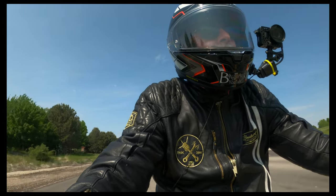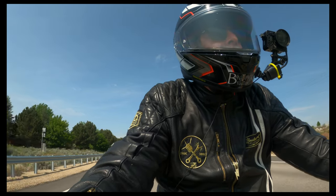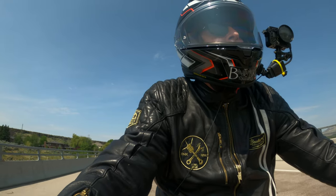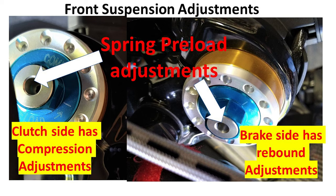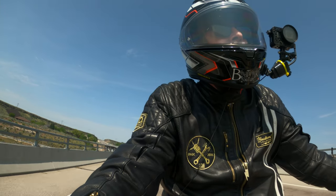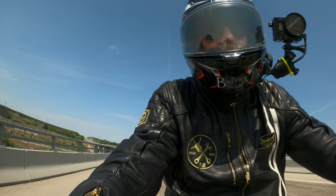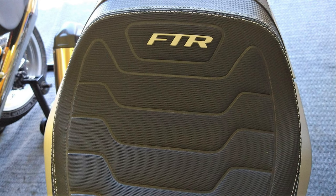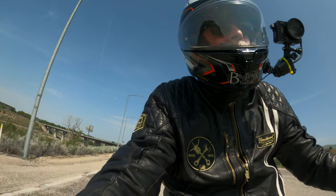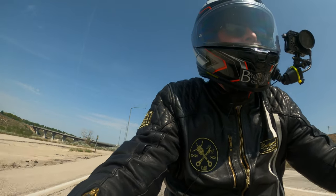The oil filter is right underneath the bike so it's pretty easy to access. The adjustments on all the suspension components are also very easy to do. The seat, though, looks like it's going to be a bear to take off — it looks like it's got at least two bolts holding it on.